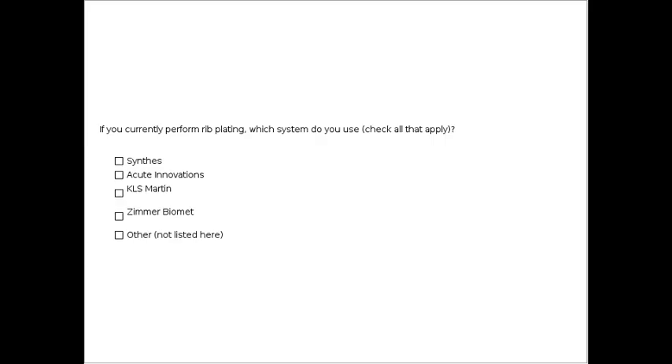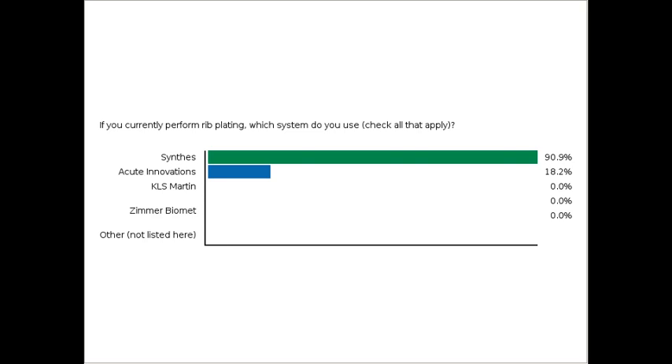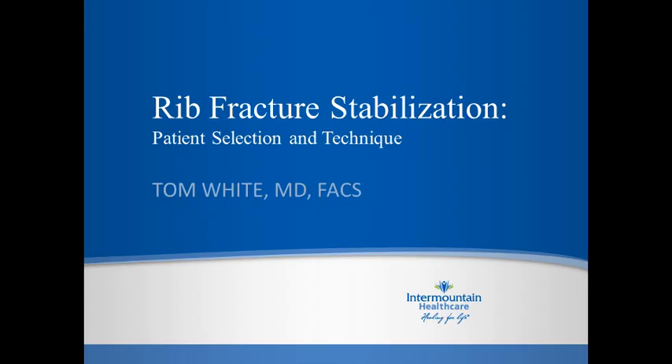The next question for the audience: if you currently perform rib plating, which system do you use? It looks like most of us are using the Synthes plate, which is very interesting. Well, to start off, let me turn the time over to Dr. White to talk about rib fracture stabilization, patient selection, and technique.